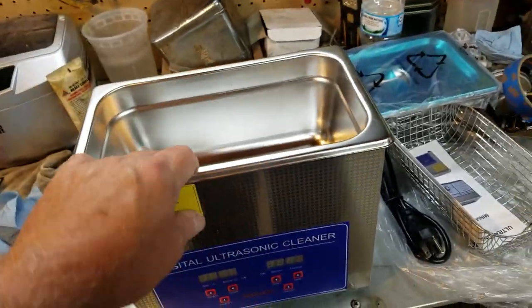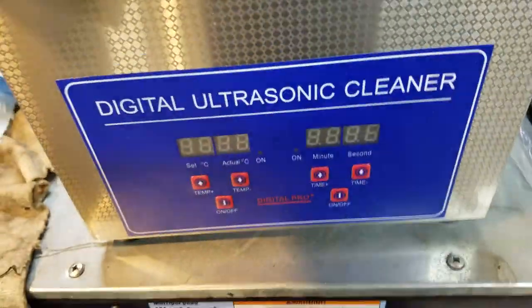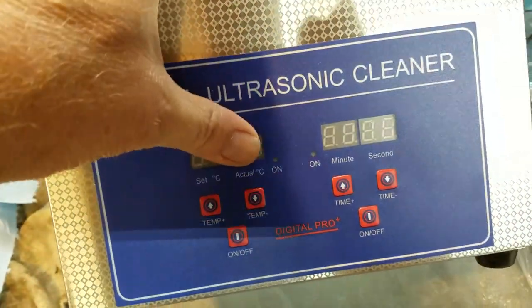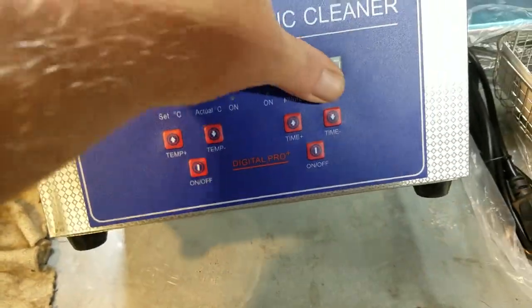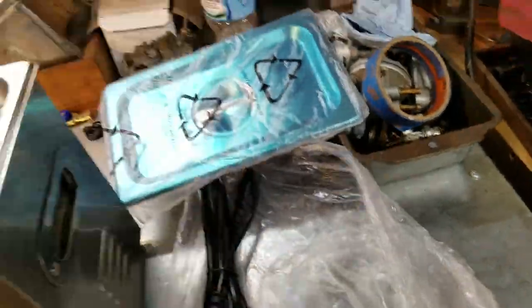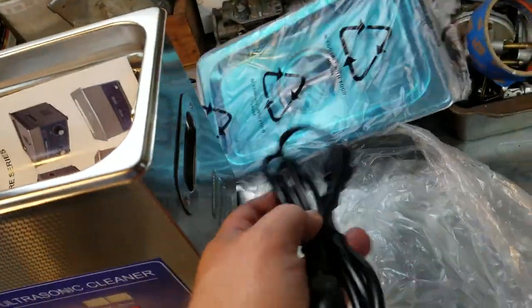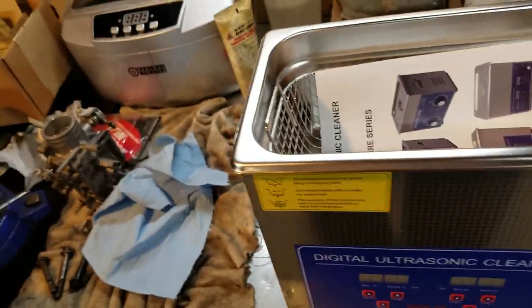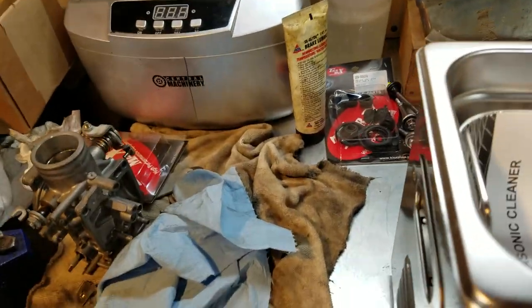Fresh out of the box — there's the on/off switch and where the power goes. The front has heat, Celsius, and a timer right here. It comes with a basket, unlike the Harbor Freight one which didn't, and it holds three liters versus 2.5. It also comes with a nice metal top that looks to be stainless — but there's a way to find out.